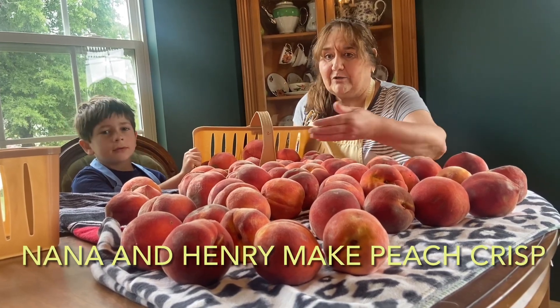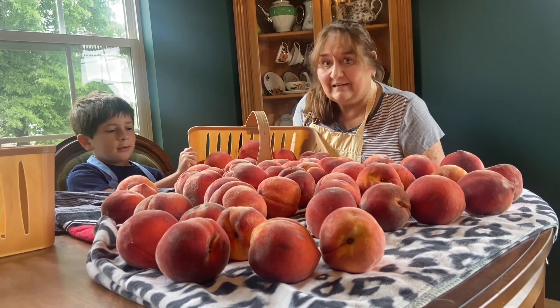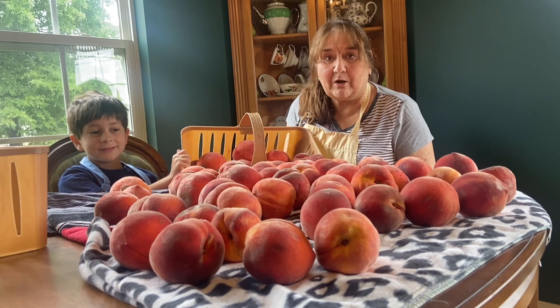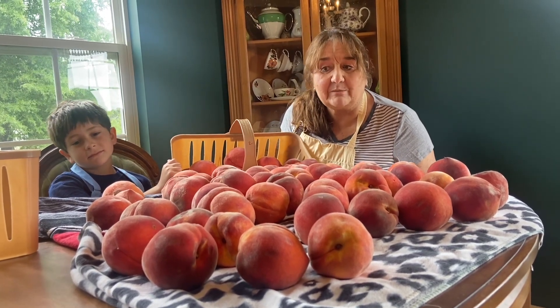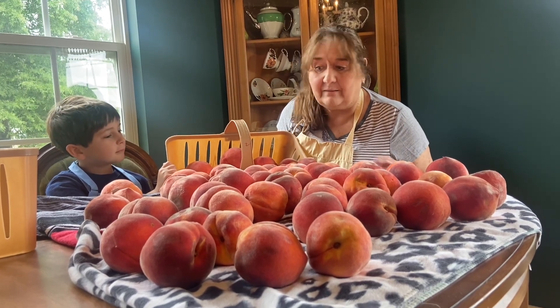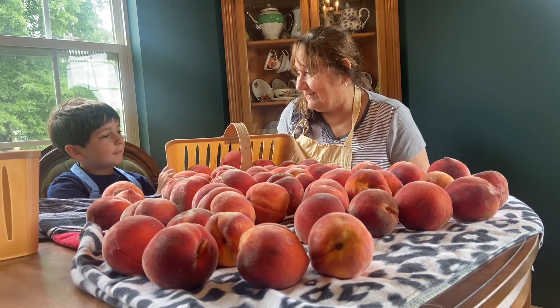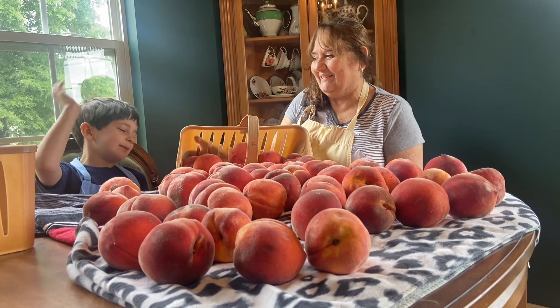Henry, what are we going to do with all these peaches? Maybe just cook them all. I guess we'll start making peaches — peach muffins, peach breads, peach crisp, peach pie, peach cobbler, peach ice cream. Oh man, that was some peach ice cream.